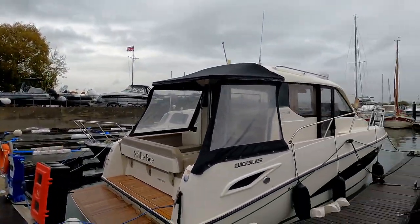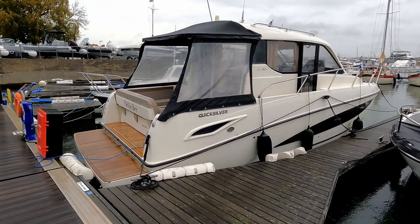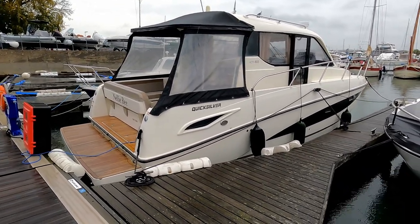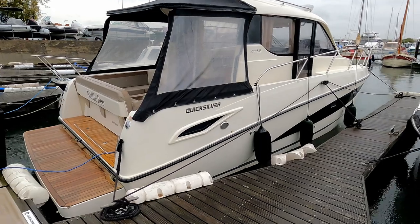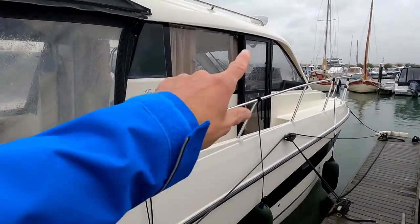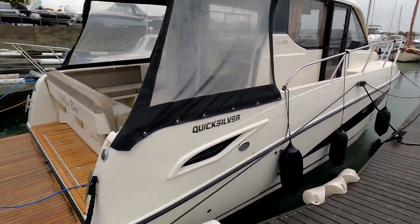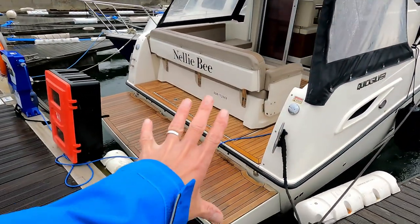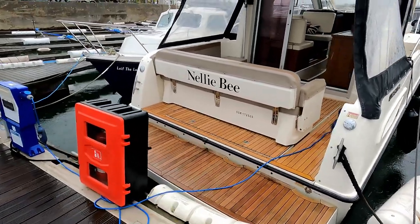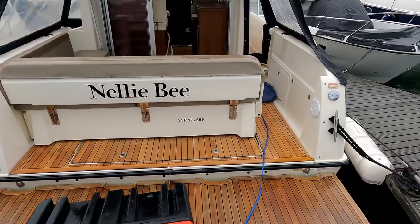Hello and welcome to the channel. It's a rather damp day down at Cobbs Quay. We are here to have a look at this Quicksilver Activa 855 - I can't say I've seen one of these before. I'm quite impressed with it having had a look around: nice side deck, lovely opening cockpit saloon door, lots of glazing on board, and a very flexible, very beamy cockpit area.